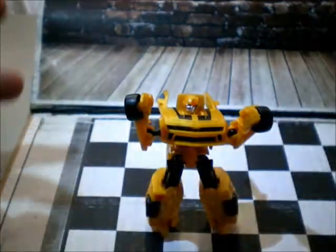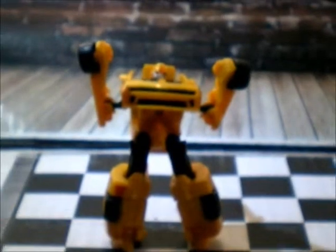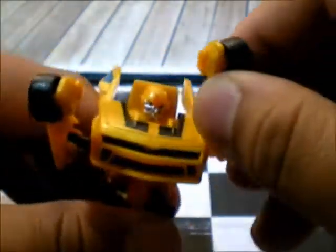So there you go — Mini Bumblebee. It's cool. All right dudes, hope you enjoyed this. See you on the flip side. Laters!